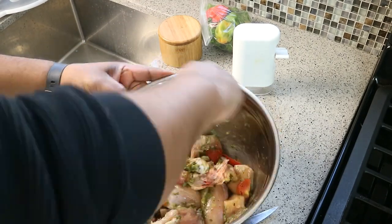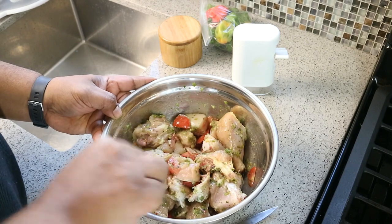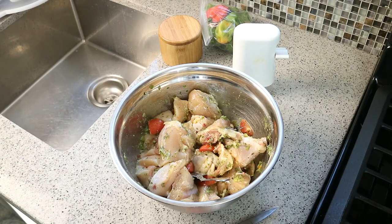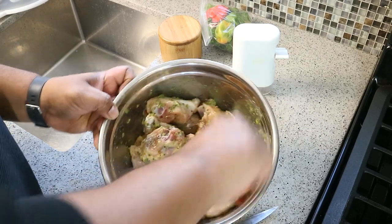I'm using butternut squash but if you wanted to use pumpkin or any sort of squash, you can certainly use that. Typically I'd suggest you season the chicken and marinate it for a couple of hours, but we're going to jump right into cooking — I'm hungry and peckish, so let's get cracking.